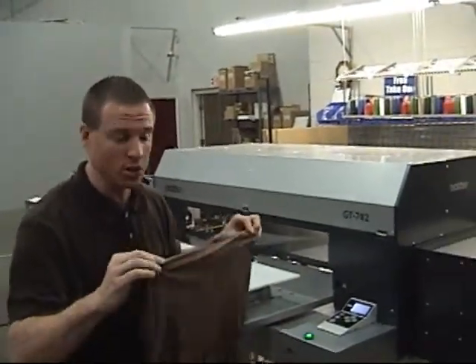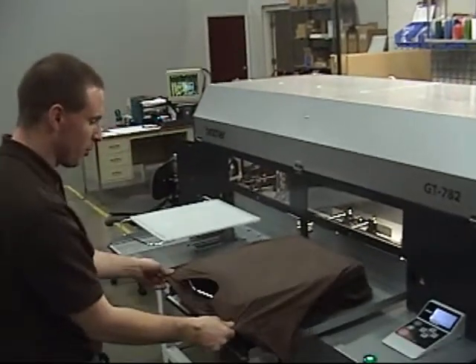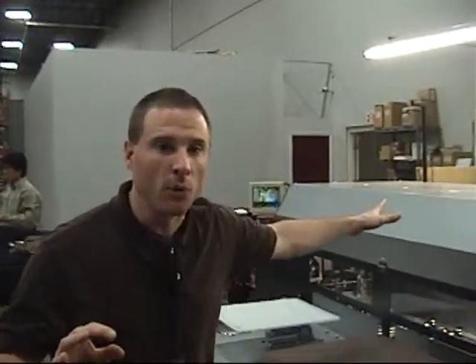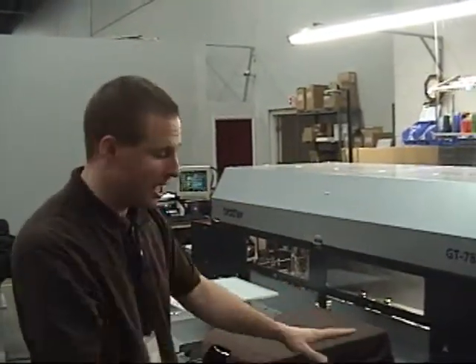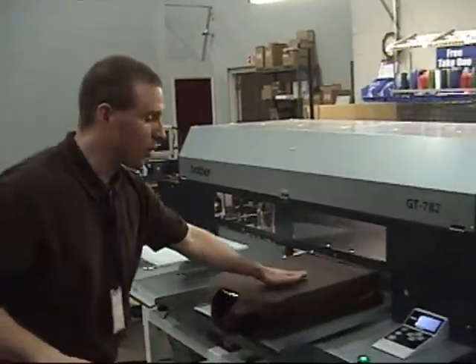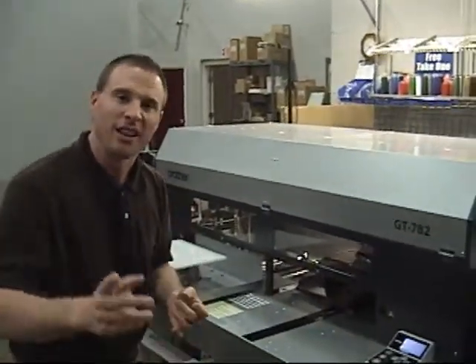We're going to show you how you can print white ink on dark garments quickly, easily, and profitably, and show you how easy it is. First, you just take your shirt and load it onto the GT, just like you did with the Brother GT541. Smooth it out and it's almost as simple as designing your artwork on the computer, sending it to the machine, and pressing the little green button right here. We're going to watch this as it prints incredible designs with bright white ink on a dark colored shirt. Let's take a look.